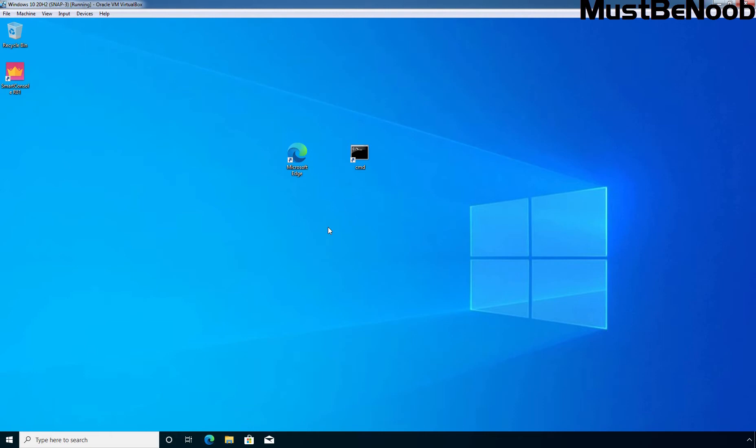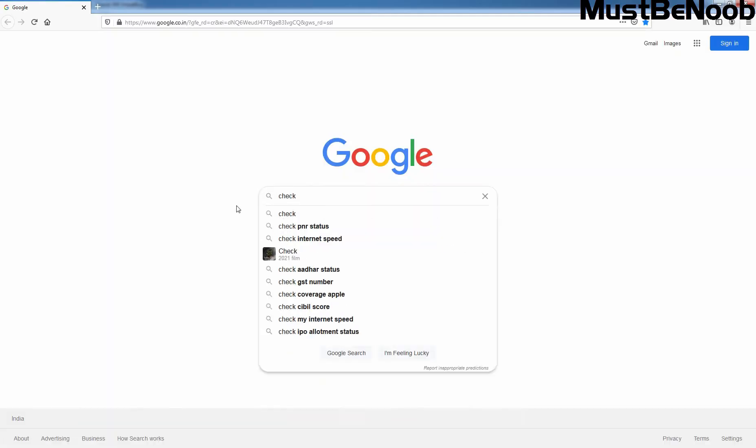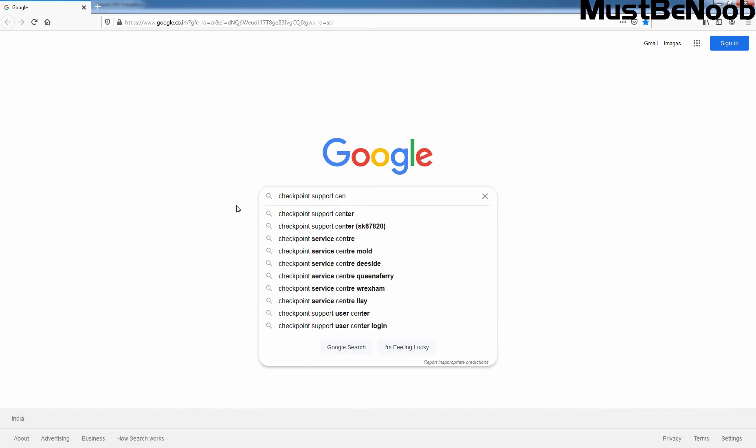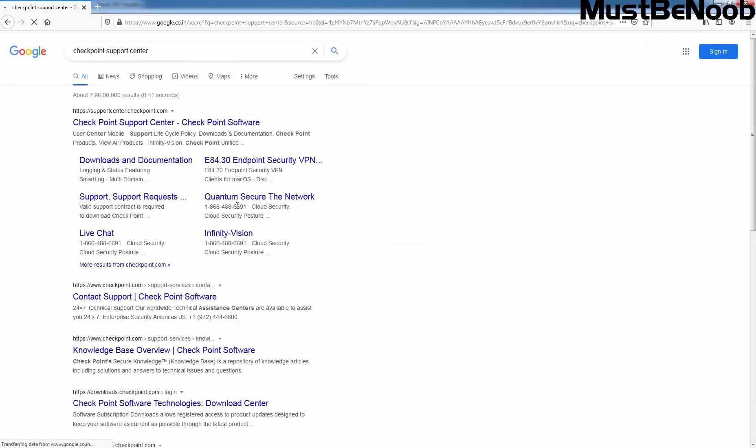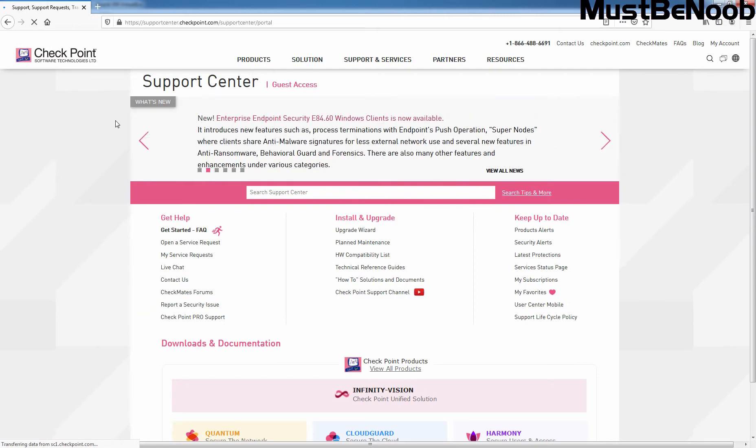First I am going to download the Jumbo Hotfix from the Checkpoint website. On my host computer, I am going to open Firefox web browser. In Google, I am going to search for Checkpoint Support Center. Let's click on the first result, https://supportcenter.checkpoint.com. On the Checkpoint Support Center website, search for R81 Jumbo Hotfix.